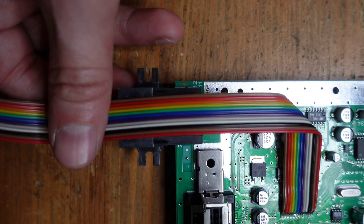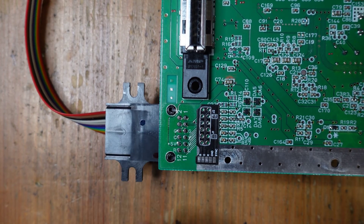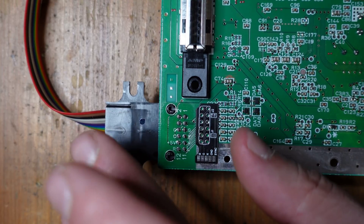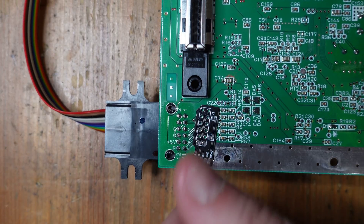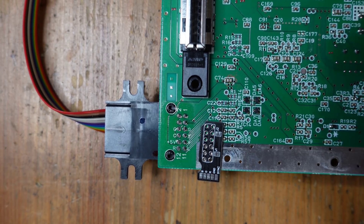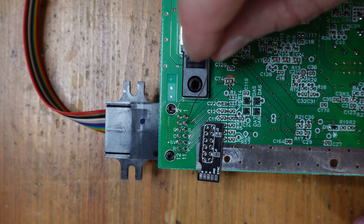Now we're going to flip over the console and get to work on the underside. We have the board flipped upside down and what you're looking at here is the multi-out. This has the composite video, S-video, 5 volts, ground, and stereo sound all going through this little port right here. What we've got to do is add in our RGB. RGB comes in on pins 1, 2, and 3 over here, and then C-Sync comes in right here on pin 4.